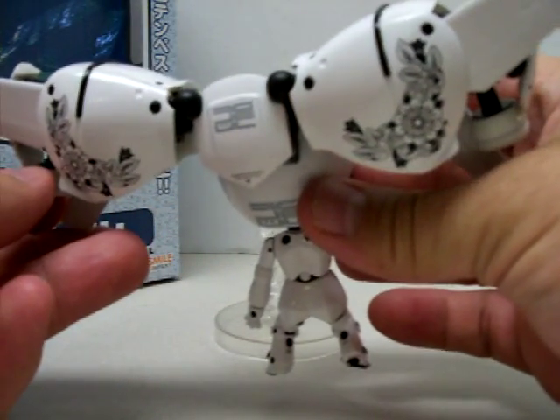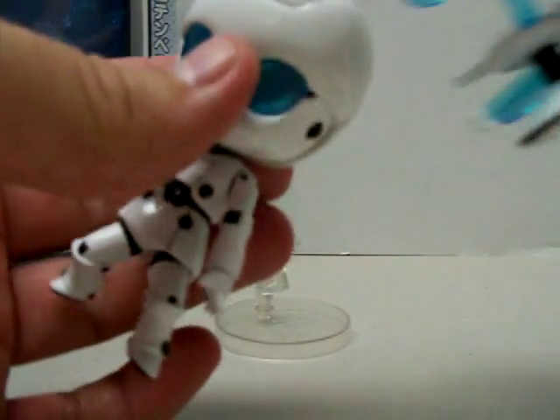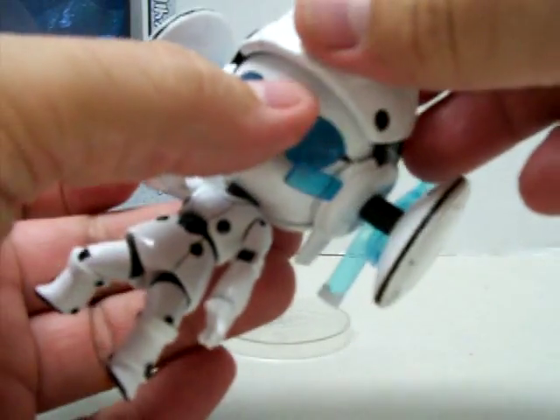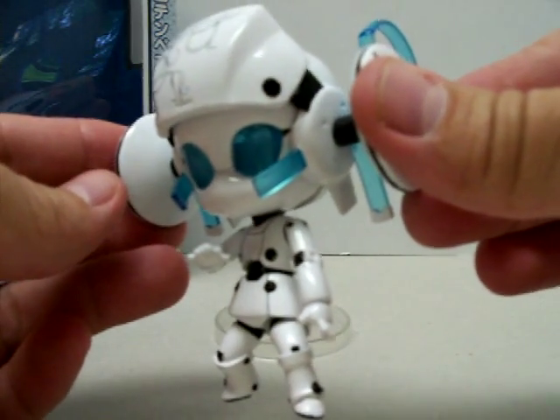It's pretty neat, though it makes the figure real heavy. The stand seems to work well with it to hold everything together. She also comes with one more headgear accessory that kind of looks like something Chun-Li would wear, but this is combat headgear for Drossel.